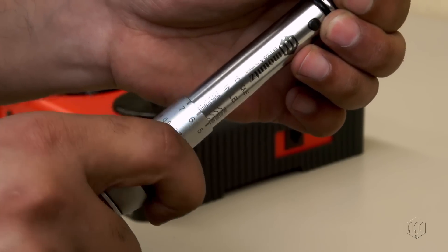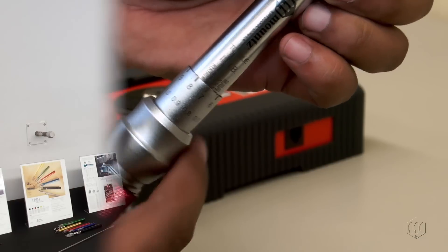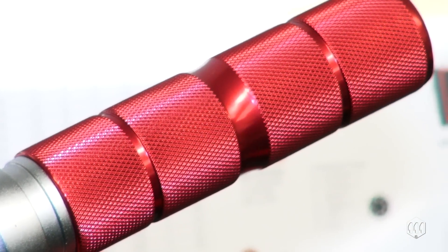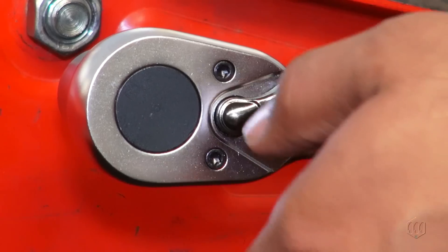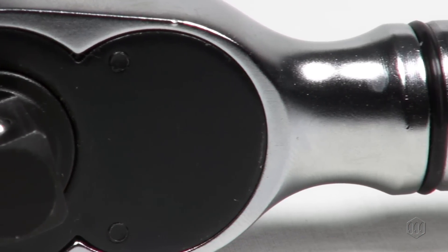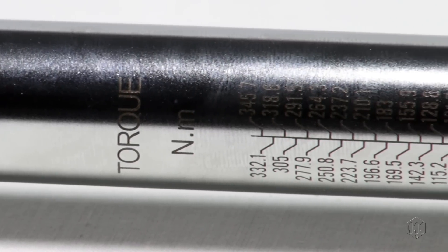Like all torque wrenches, you will need to periodically verify the accuracy with a torque tester. For accurate torque to be applied, make sure to grip the middle part of the handle. The EPT wrench features a lightly knurled non-slip grip, as well as a bi-directional ratchet head design with durable all-steel construction and a corrosion-resistant finish.